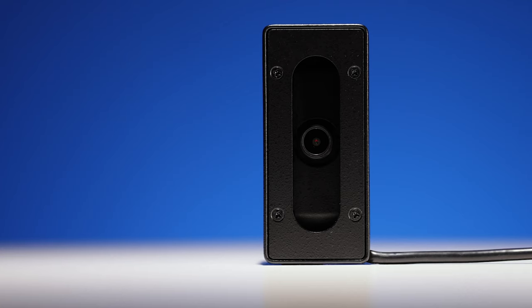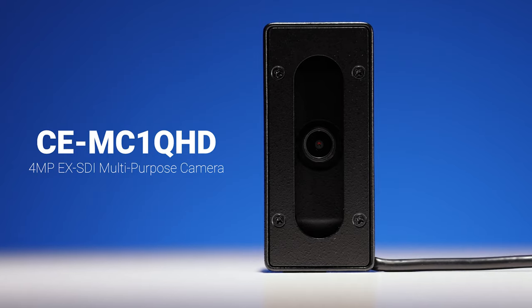Hey guys, Cory from Clinton Electronics here, and today we're going to take a look at the new CE-MC1QHD camera. The CE-MC1QHD, also known as the Multicam, is truly the Swiss army knife of specialty cameras.